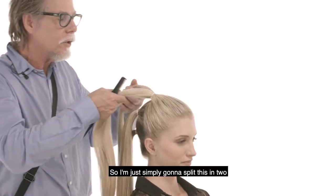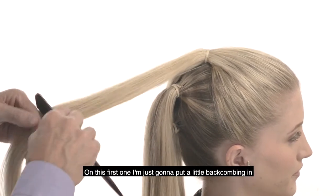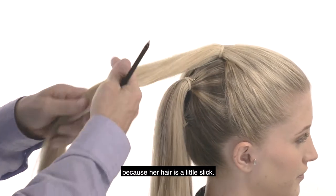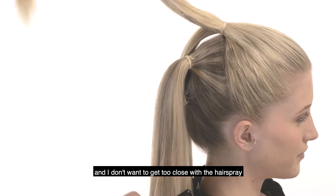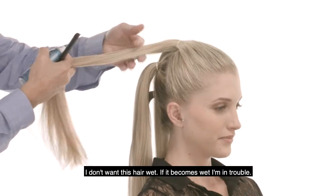I'm simply going to split this in two. On this first one, I'm just going to put a little back-combing in — just enough to give it some guts because her hair is a little slick. Then we're going to follow it with just a little hairspray. I don't want to get too close with the hairspray; I don't want this hair wet. If it becomes wet, I'm in trouble.